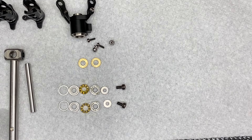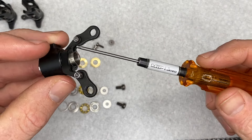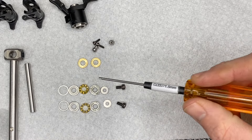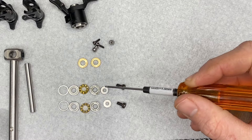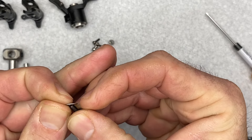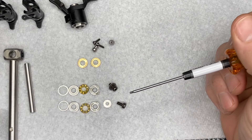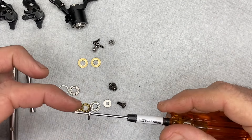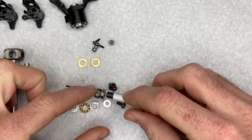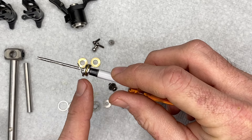Now we're going to assemble the tail. The tail pitch slider assembly comes pre-assembled and Loctited with lock nuts — you do not need to assemble it. For the thrust bearings, you have your screw, then a washer on the screw, then small ID thrust bearing, large ID shim. Assemble them on a driver: open end of the thrust bearing facing out, then shim.